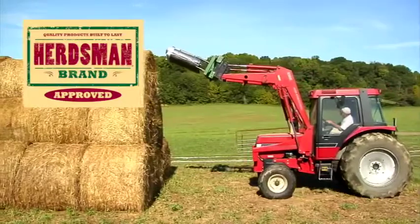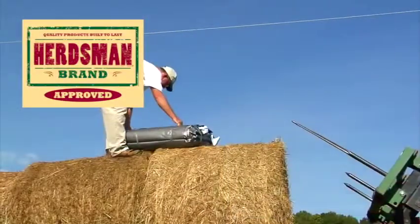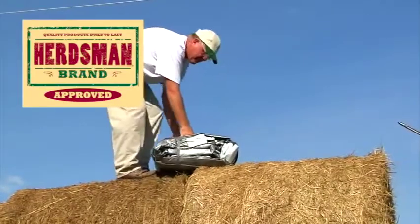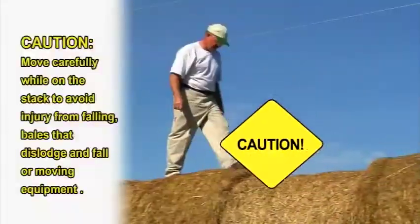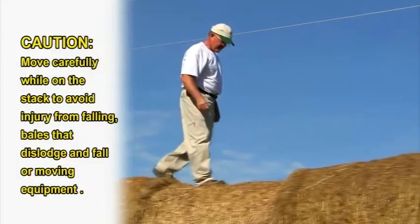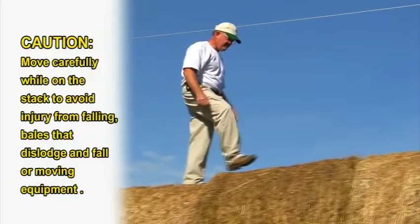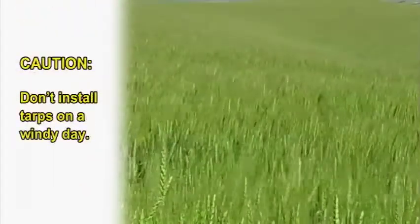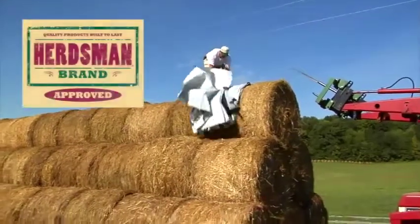Lift the tarp to the end of the stack with a front-end loader and position the tarp so it will unfold with the white side up. When working around or on top of the stack, use caution to avoid falling off the stack and from falling bales and moving farm equipment. Don't install tarps on a windy day.